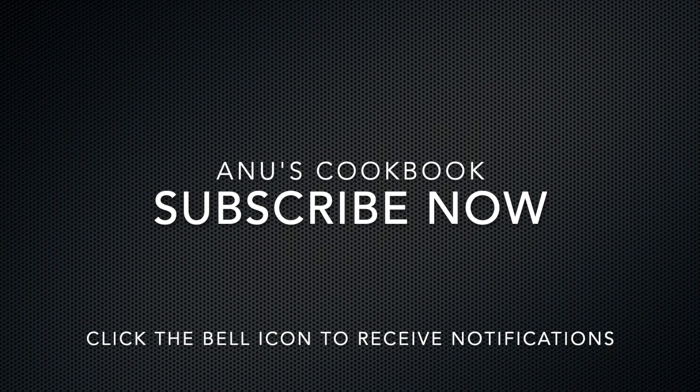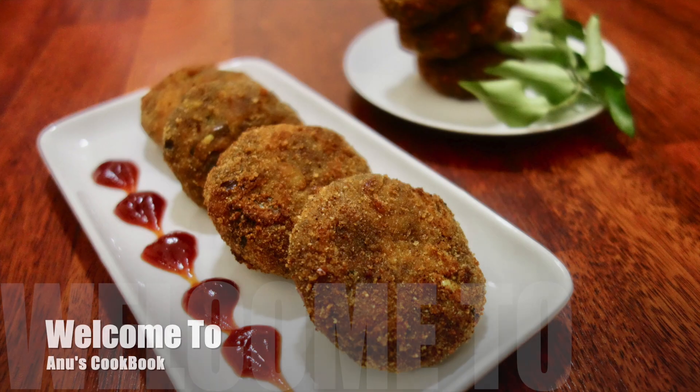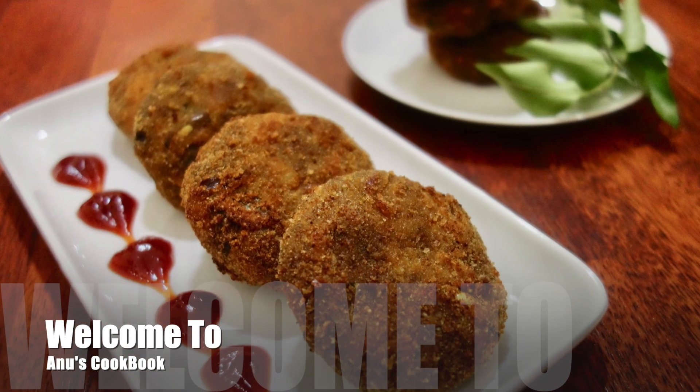Please like this channel and subscribe. We are going to take a cup of cutlets. This is a cup of bread.